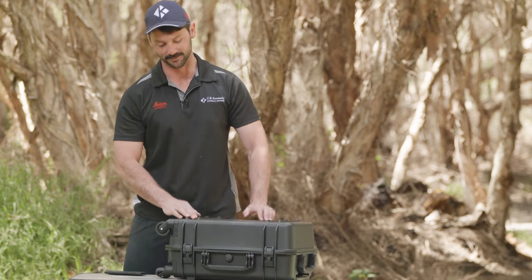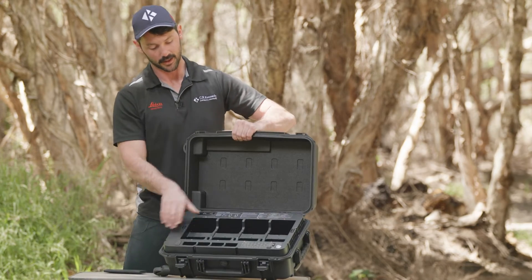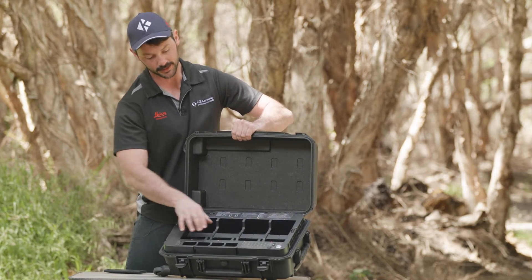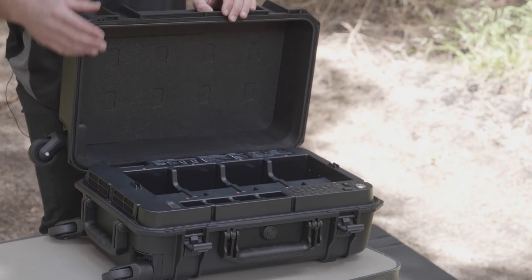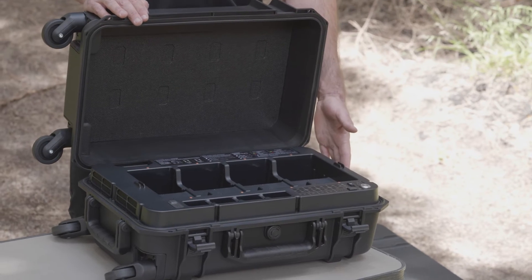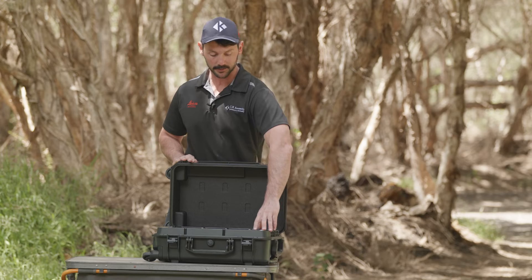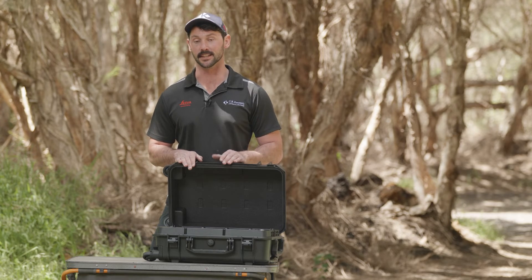Back to the battery management system. Here we have DJI's new BS65. It takes eight TB60s or TB65s and four WB37s for your controller. There are a few big features with the BS65 that I really like to talk about. Firstly, your ability to charge your battery to 50, 90, or 100 percent. Lithium batteries don't like to sit around all day at 100 percent.